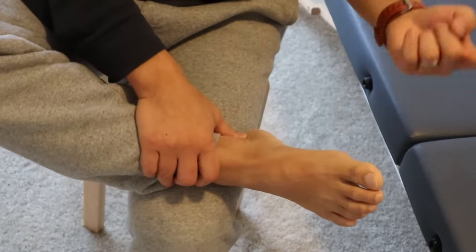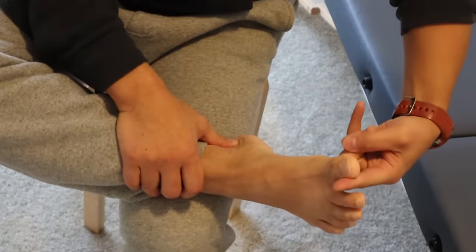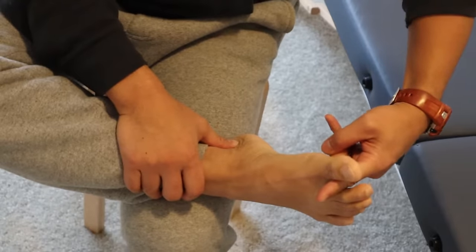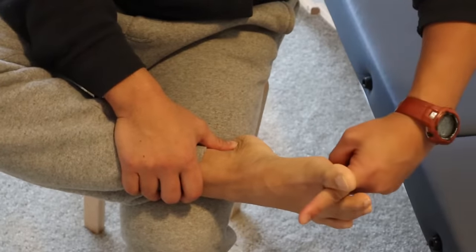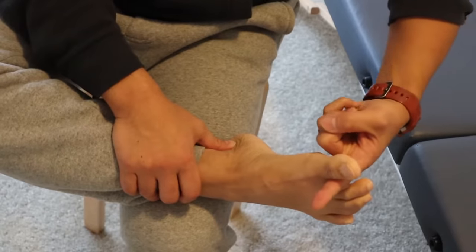The first thing I'm going to do is take my index finger of my left hand and put it between the big toe and the second toe, slide it in, and then gently turn my index finger.